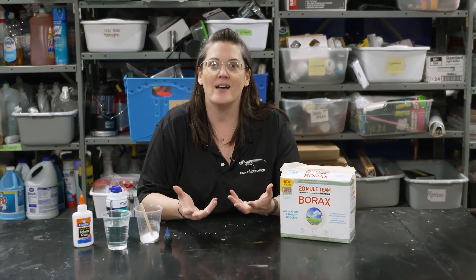Hello fellow scientists! Since many of you are stuck at home right now, we thought we would bring you some activities you could do at home. Today's activity is making fluffy slime.